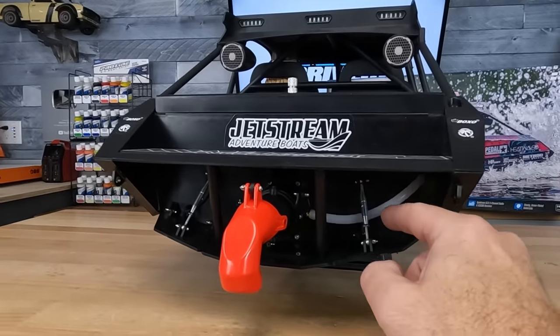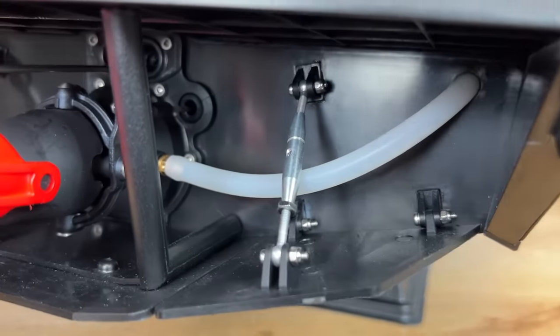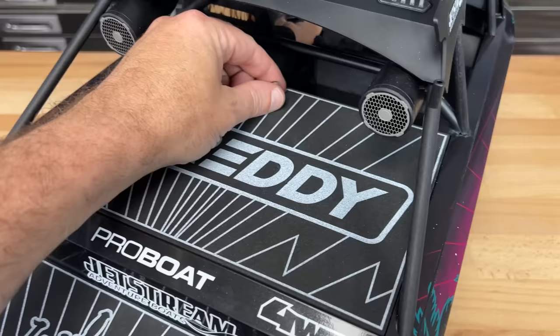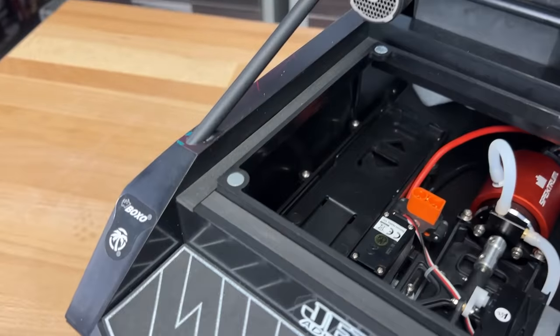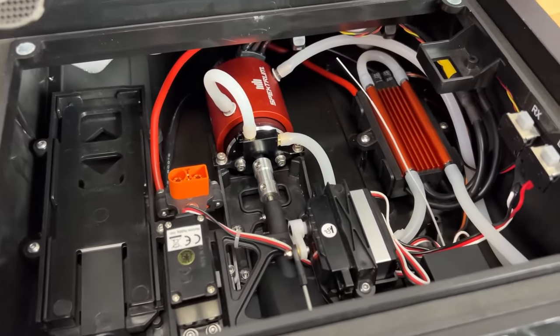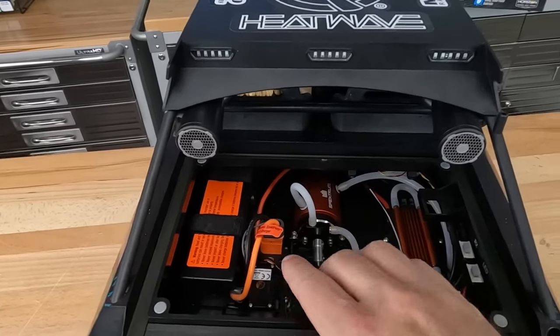You can see the water cooling tube — this will cool the speed controller, the motor, and the motor mount inside. Once it goes through everything on the inside, the water actually ejects out of this port over here. Now let's pop the hatch — this is just held in with magnets, which is pretty cool, although I probably would have liked to have seen a little bit of foam attached just in case. And there is the business end of the boat. Check out all the goodies inside.